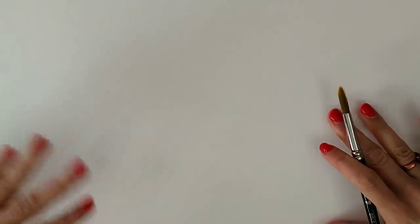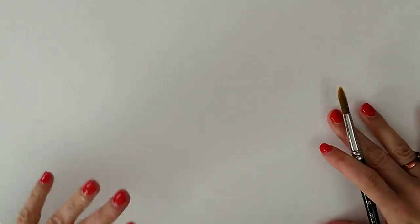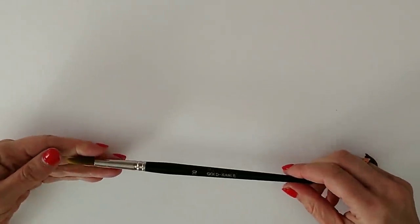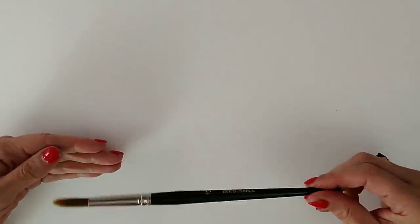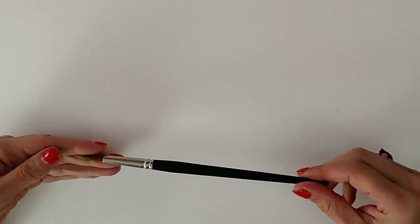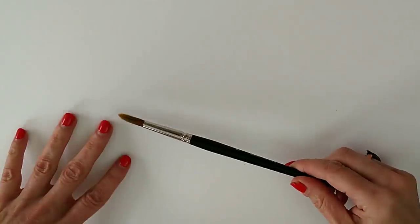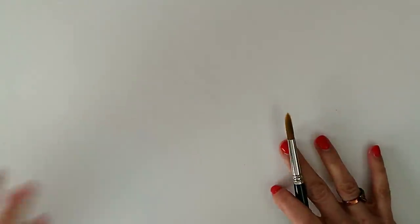Before we start, let's talk about the materials I'm using. This is a sheet of SAA practice paper — it's similar to Bockingford, a UK brand. I'm only using practice paper today because we're just swatching. The brush I'm using is by Jackman's Art Materials. It says sable on it, but most of you know I'm vegan and don't use sable brushes. It's only got the words 'gold sable' on it because it's an early manufacturer sample from when we were developing my brush set.